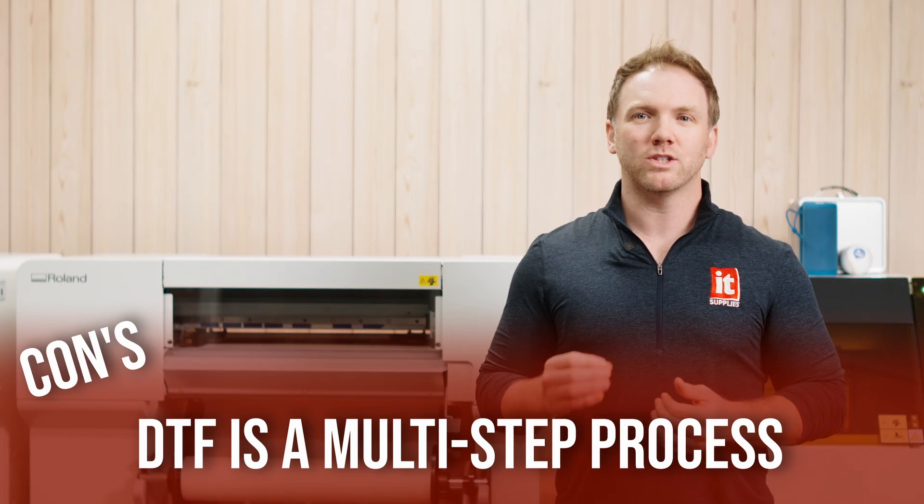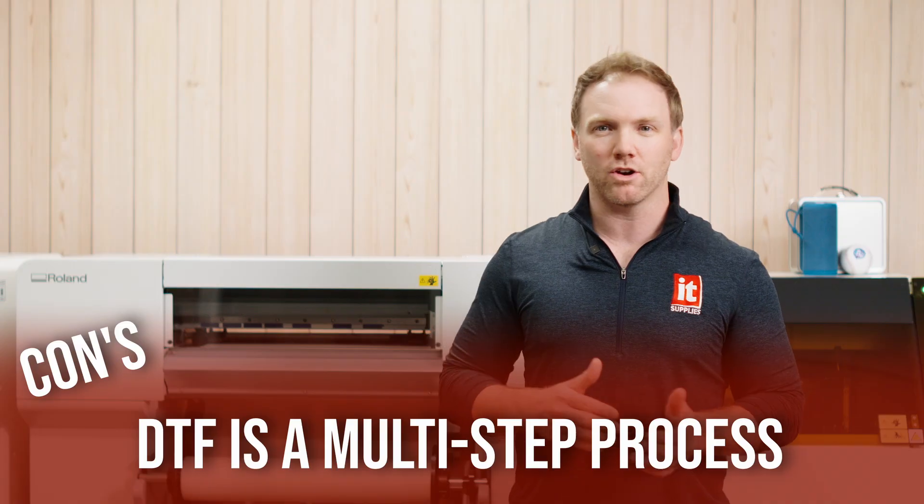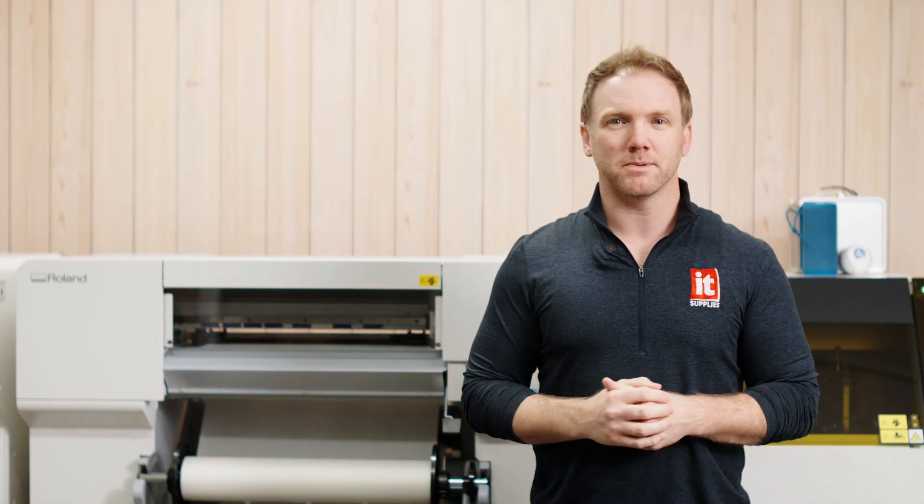We have Roland's BY-20 bundled with the Vastex PTF-100 shaker oven combo, saving you about $1,000 off the total product. Speaking of the BY-20, here are some specifics about this amazing printer from Roland.